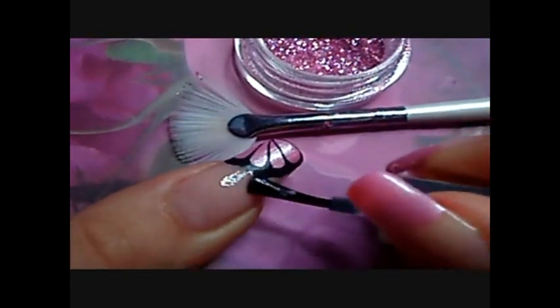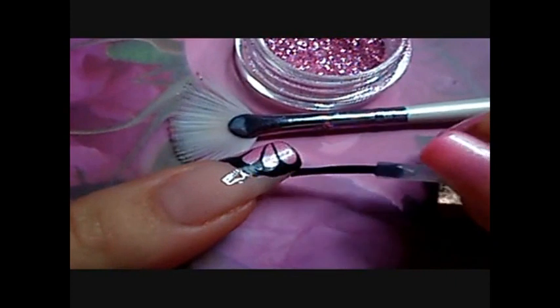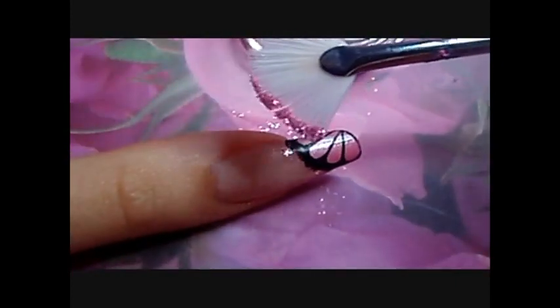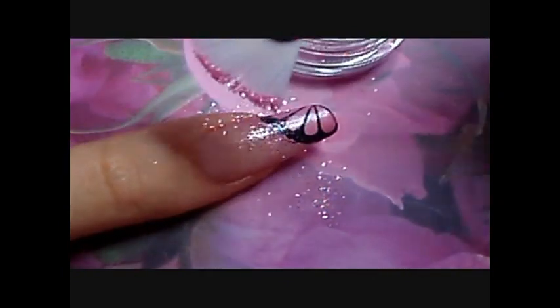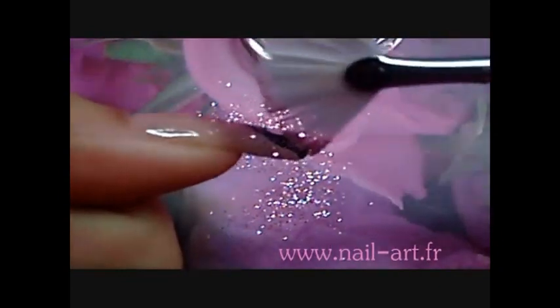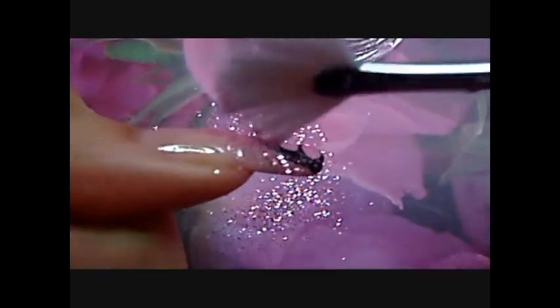Then apply the glitter with a fan brush. Once everything is dry, apply your top coat over the black area without touching it, otherwise you'll have glitter on it — and that's not what we're looking for, right? Then I sprinkle the glitter to create a shade off.